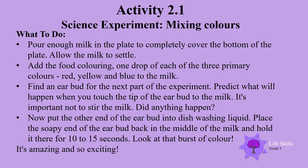Find an earbud for the next part of the experiment. Predict what will happen when you touch the tip of the earbud to the milk. It's important not to stir the milk. Did anything happen? Now put the other end of the earbud into dishwashing liquid. Place the soapy end of the earbud back in the middle of the milk and hold it there for 10 to 15 seconds. Look at the burst of colour — it's amazing and so exciting!